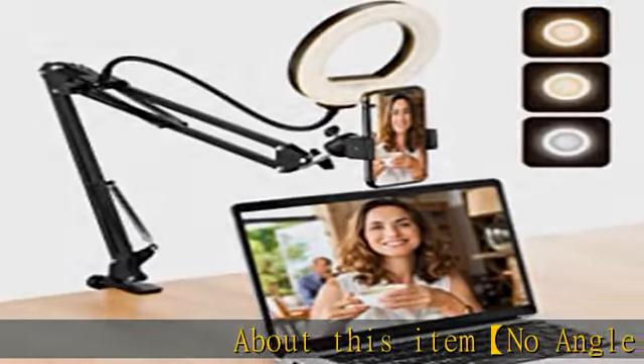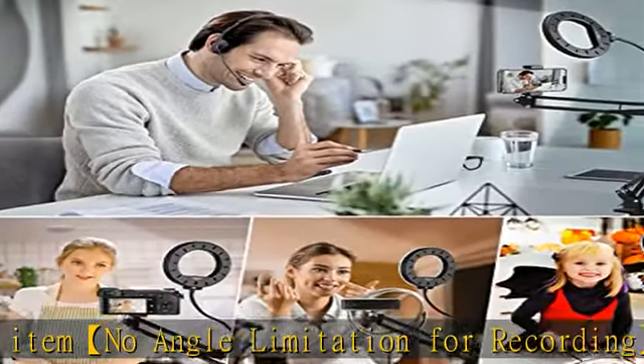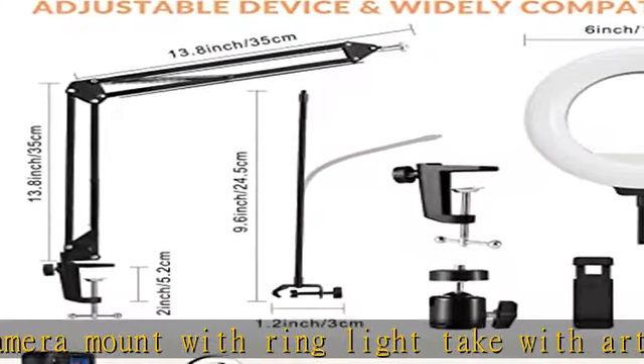About this item: no angle limitation for recording. TXG overhead camera mount with ring light features an articulated phone holder, adjustable holder arm, flexible base, 360-degree adjustable gooseneck and support rod, which can meet your shooting and fill light needs at any angle.